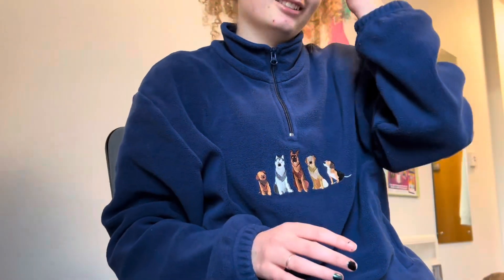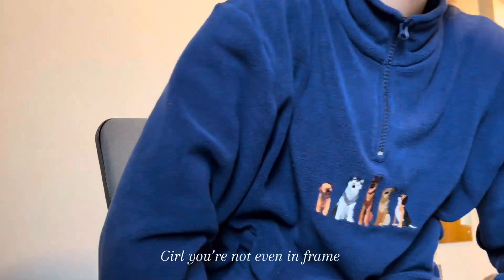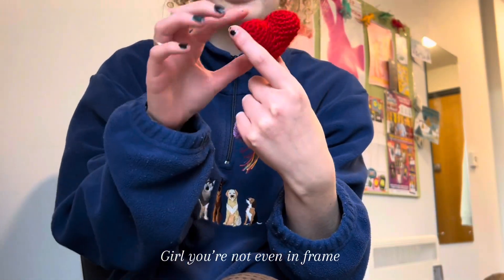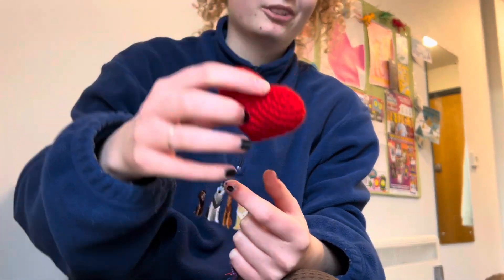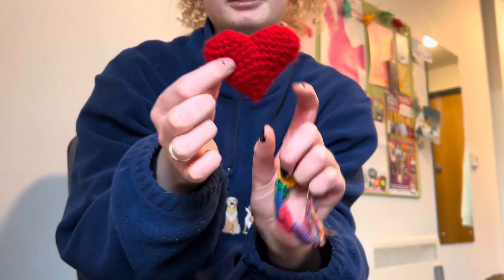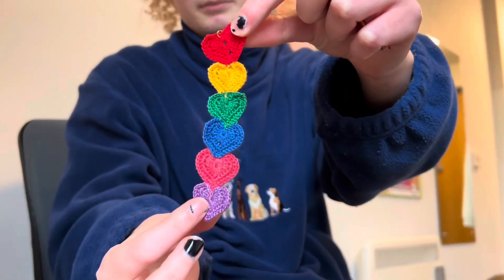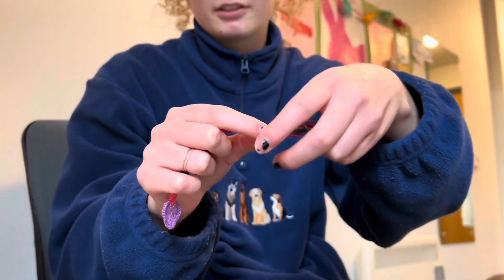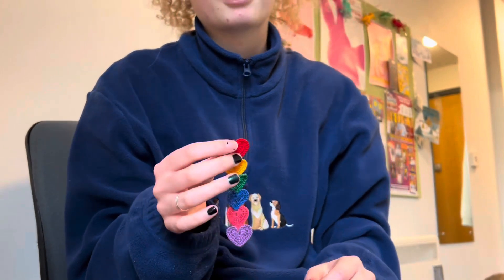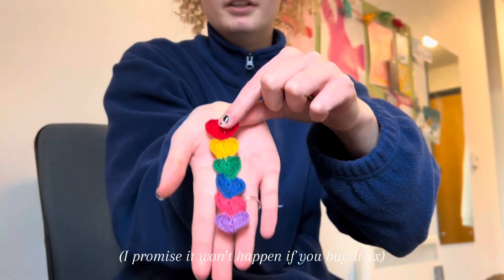I ended up making all the bunting things and I did not film them. There's a little heart, like a little pushy little heart thing. And a little heart bookmark, which should have a tassel on, but I've just managed to pull it off, so I'll have to reattach that one — but yeah, I think that's pretty cute.